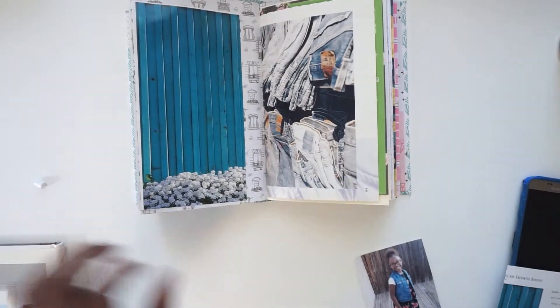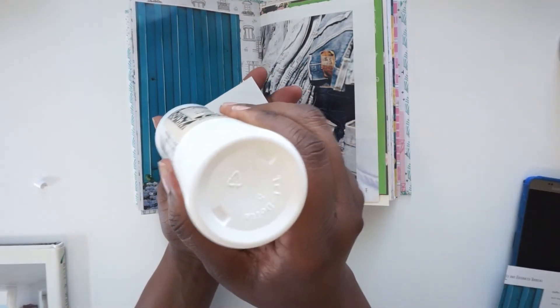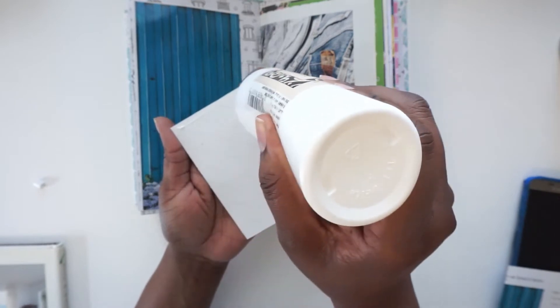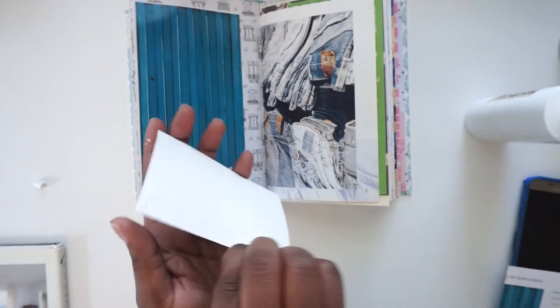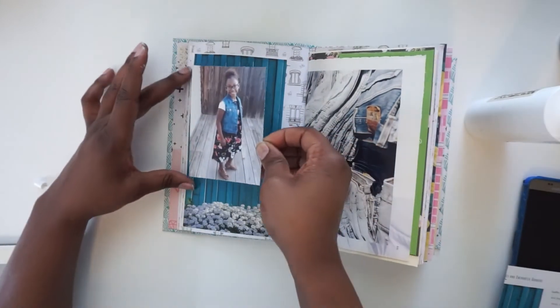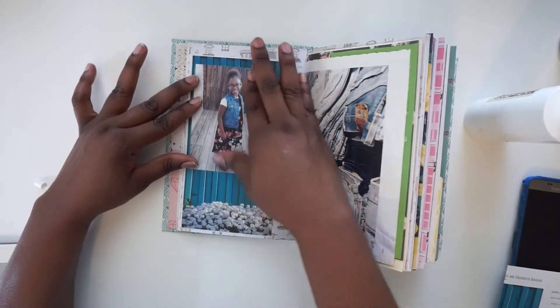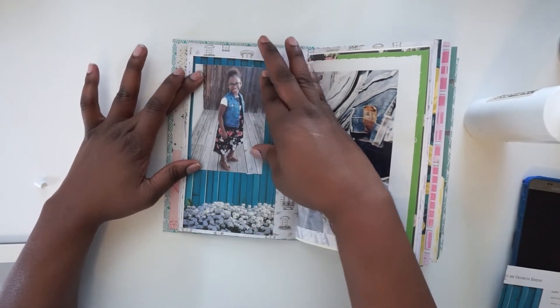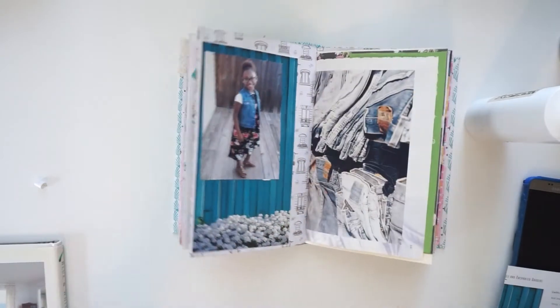Now to put my picture on, I'm going to use my PVA glue. I'm going to use my PVA glue there.